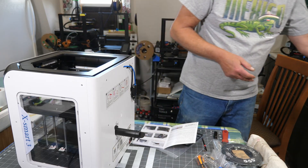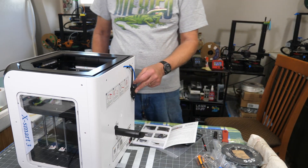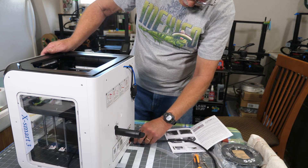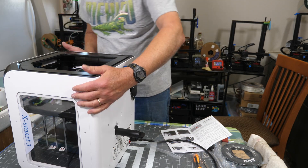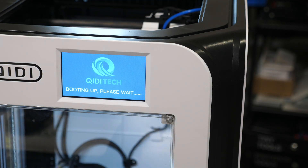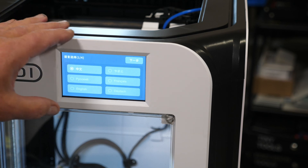There's a filament runout sensor, and then a Bowden tube that runs in through the top. First thing it tells you is to plug it in. And it was already on - there's a screen on the front. I'll turn it around so the camera can see the screen. It says 'booting up, please wait.' Nicely lit inside. Right now the language is selected in Chinese, and I don't think I want that. So let's flip this over to English.